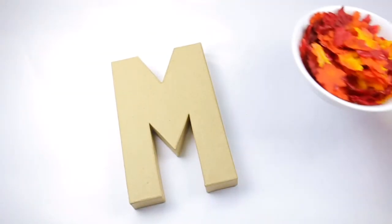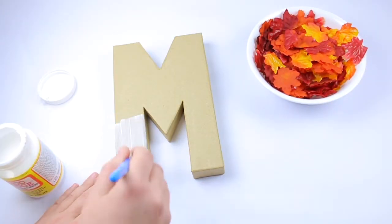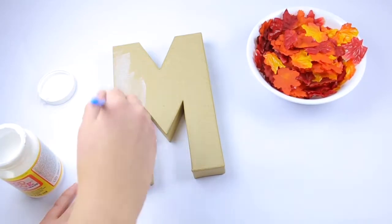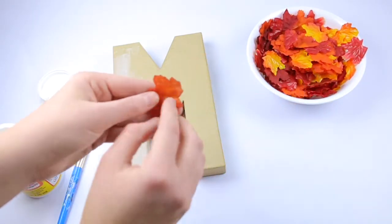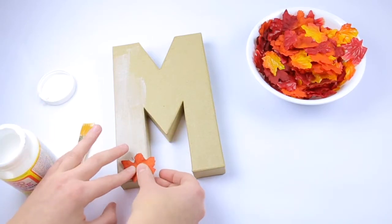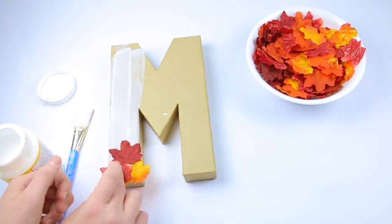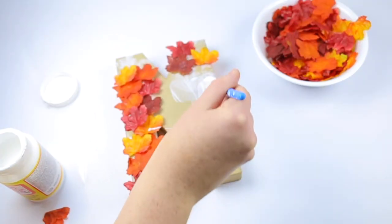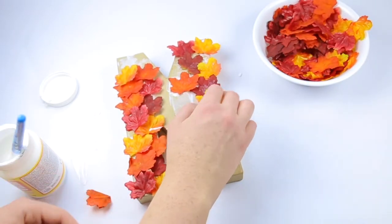You're going to want to start by taking your cardboard letter and coating little sections of it at a time with Mod Podge. Mod Podge dries really fast, so you want to make sure to do this really quickly. Now I'm just placing the leaves on the sections where I put the Mod Podge, and I figured out that putting thicker layers of Mod Podge helps the leaf stick a little bit better.